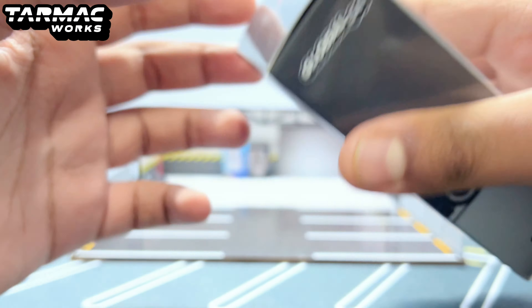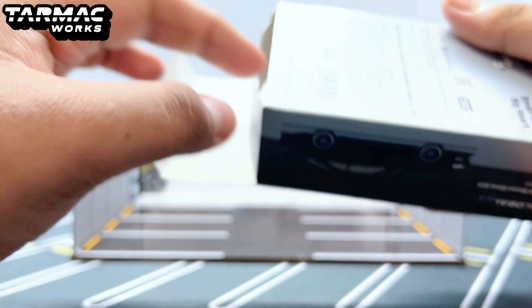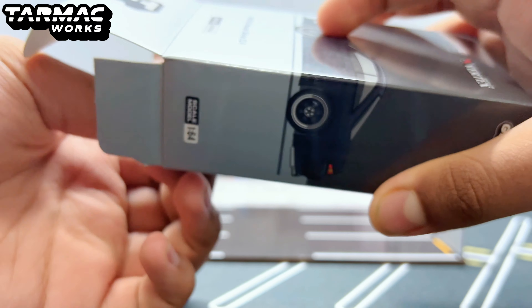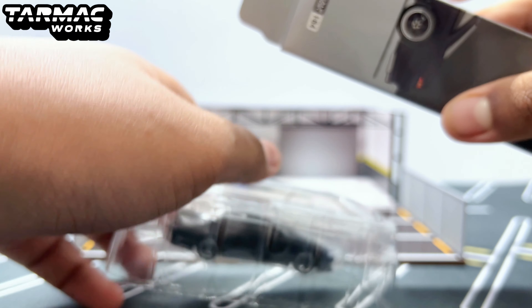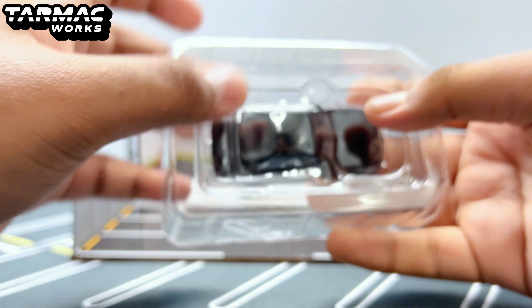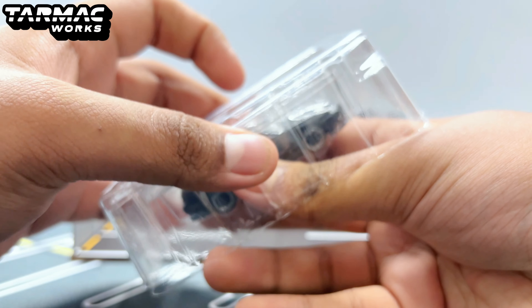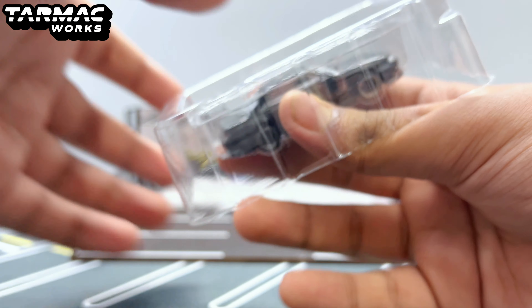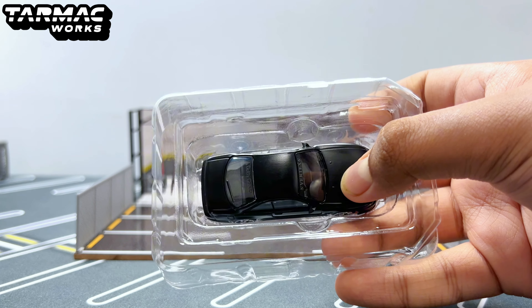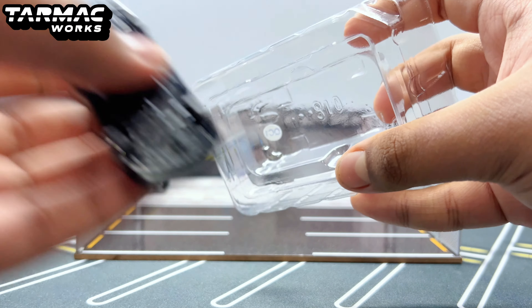Let's go ahead and open this one up. This is a tube blister — you have to pull it out, and that reveals the car itself in matte black. Just look at that — I haven't even taken it out from the blister and it looks nice already. Let's take a look at the car itself now.